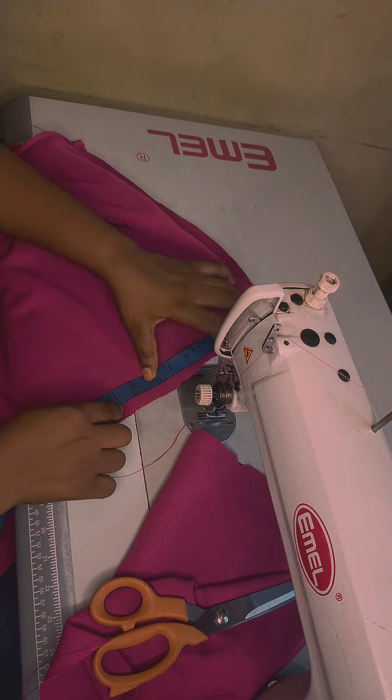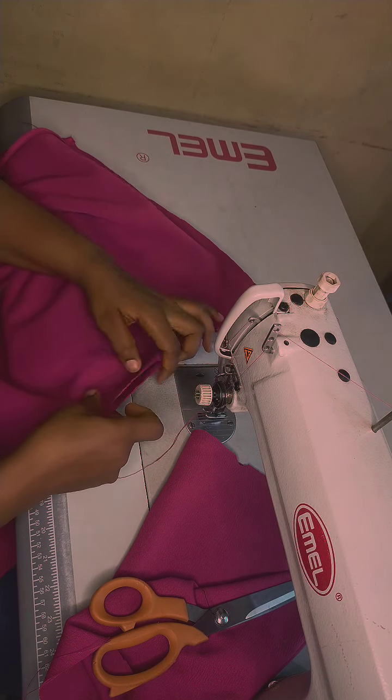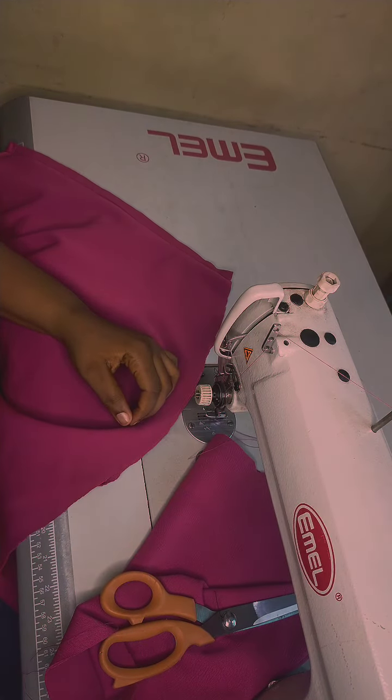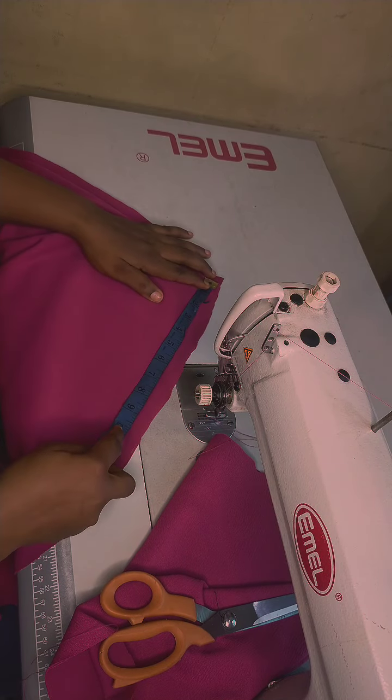I'm marking out the round sleeve — I'm going to use 10 inches. I've measured the 10 out and from there I'll be shaping the cloth down from the shoulder down to 10 inches.